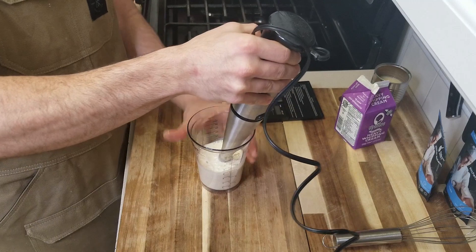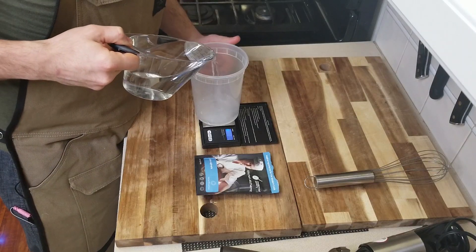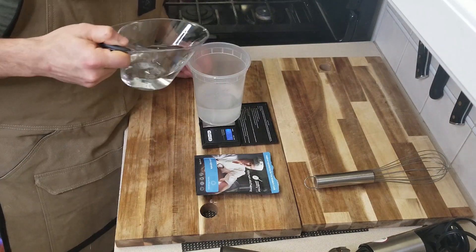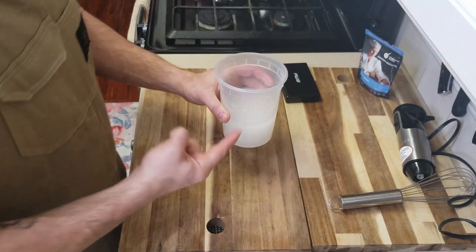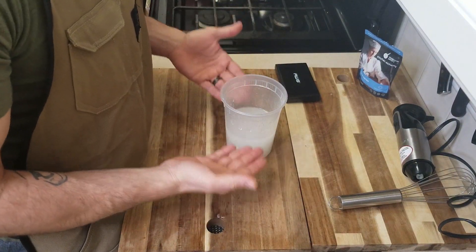If you want a full breakdown of this technique, check out my reverse spherification video in the tags above. Next we're gonna make our sodium alginate solution, which is basically seaweed water. You're gonna need 100% liquid to 2% sodium alginate — so this just means if you're using 100 grams of water, you're gonna need 2 grams of sodium alginate. Blend this together and it's gonna get super cloudy, and we're gonna let it sit for a few hours until it's clear again.